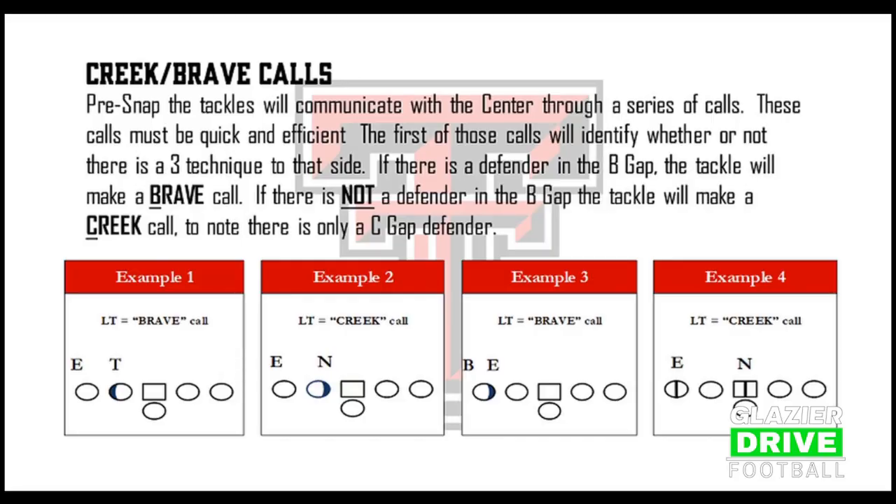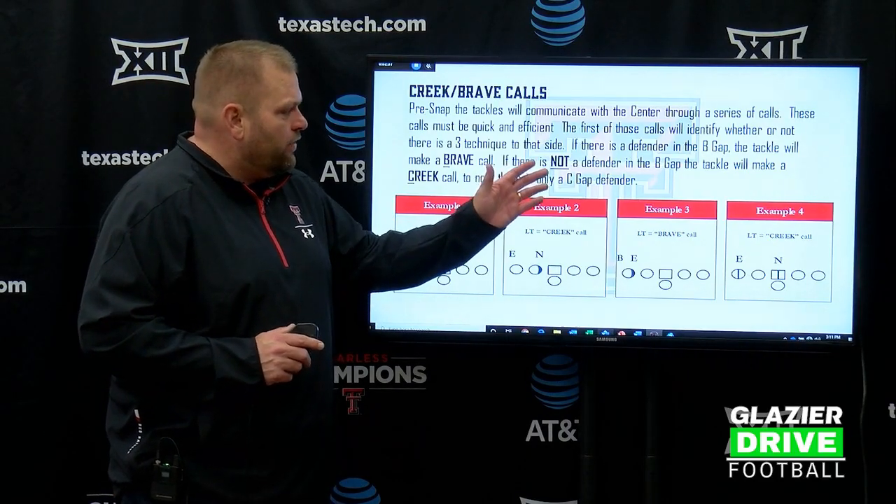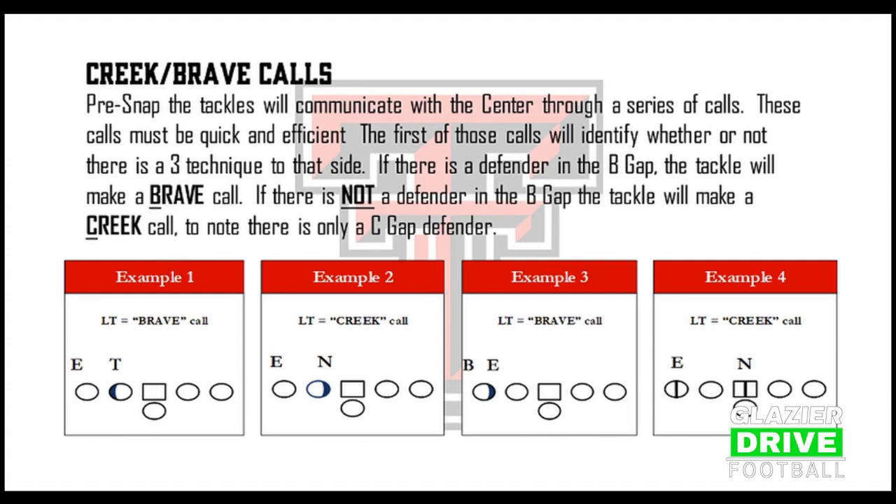Creek — pre-snap, the tackles will communicate with the center through a series of calls. These calls must be quick and efficient. The first of those calls will identify whether or not there is a three technique to that side — basically two defenders outside the guard. If there's a defender in the B gap, the tackle will make a Brave call.